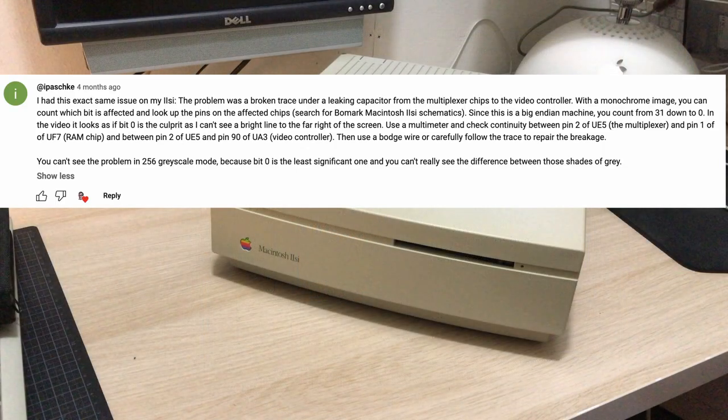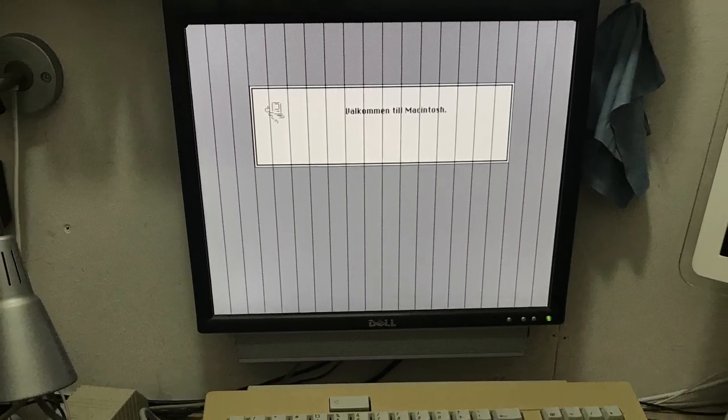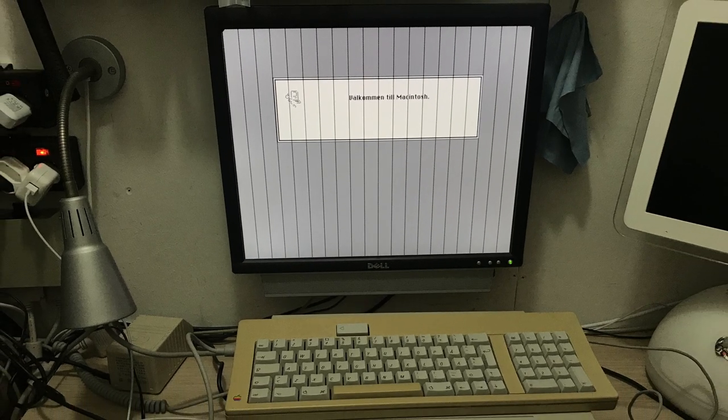In the comments to that video, a viewer wrote of having experienced the exact same problem and gave a detailed account of how it was fixed. I'm no expert on board level repairs and I find schematics somewhat overwhelming, but I decided to give it a go and try to fix this rather annoying graphics issue.